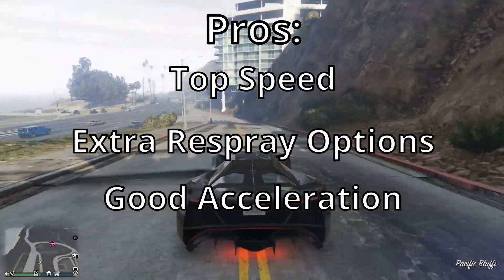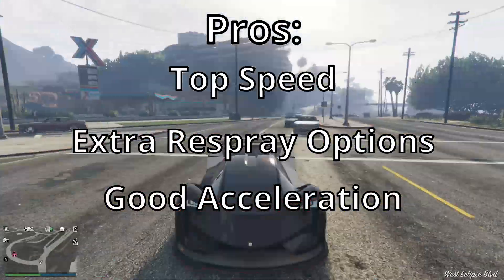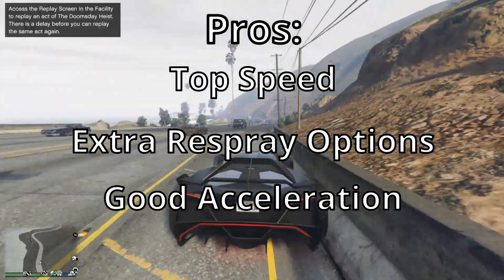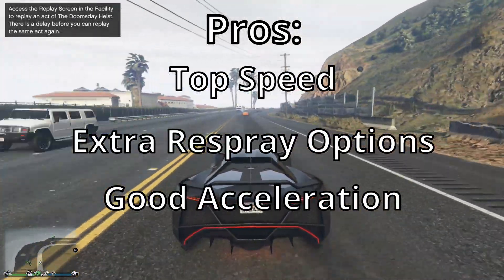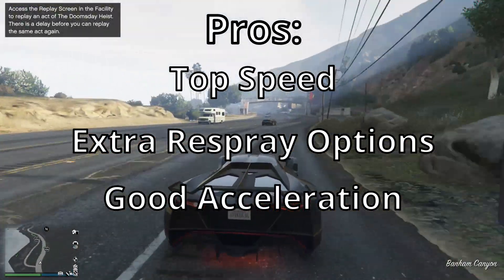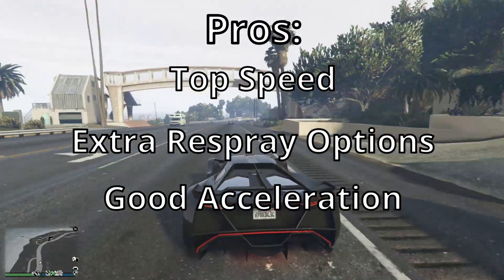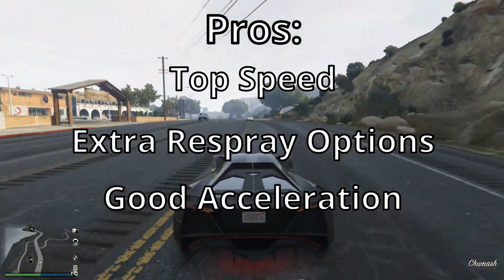The second pro is extra respray options. You can put the color you want inside the vehicle and you have the emblem, so I'm counting that as a pro — it's a little better than average on customization. There's also the chassis option, though that's only for certain vehicles. The third pro is good acceleration. From the gameplay you can see the acceleration is pretty decent — it doesn't take long to hit the top speed. It's not the fastest in acceleration but it's a little better than average.